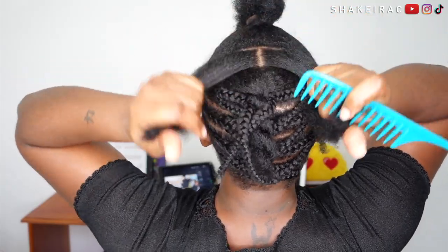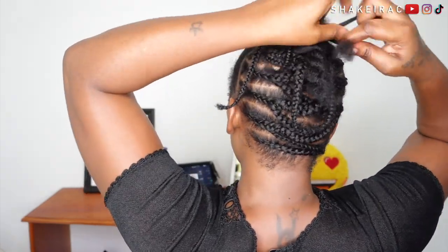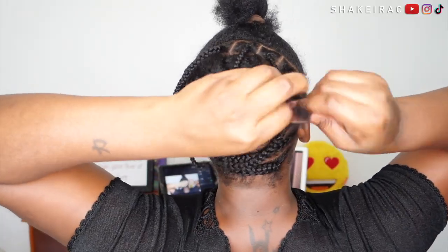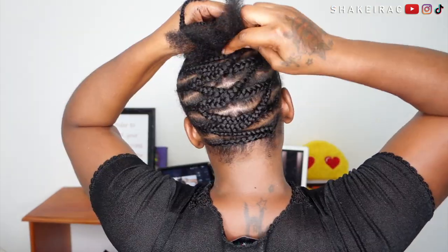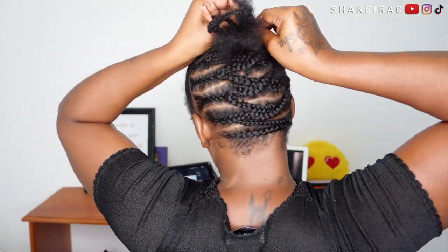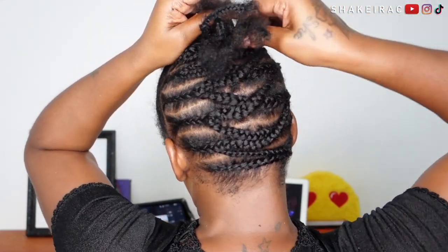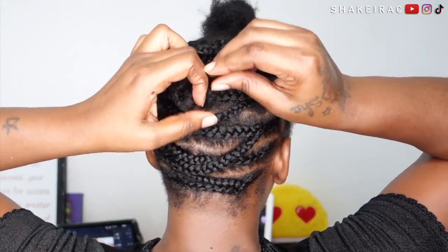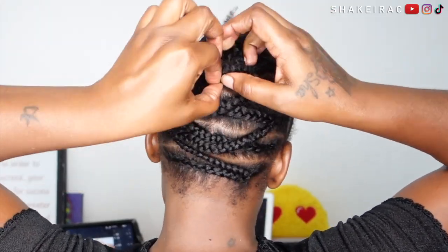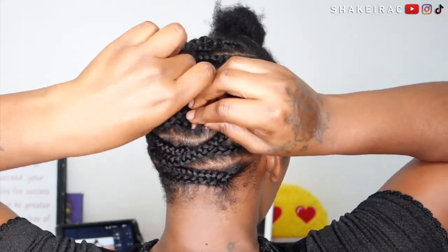So now I am at the last two sections. The section at the very top I'm going to be doing some individuals to give that illusion in the back, and the section right underneath it I'm going to be doing some cornrows and braiding in the individuals into that cornrow. For the loose hair I am just using my hands to tuck them underneath the space in the middle where I created the part.